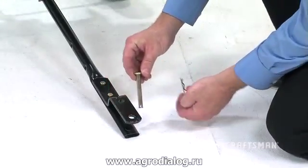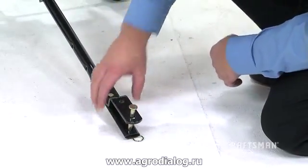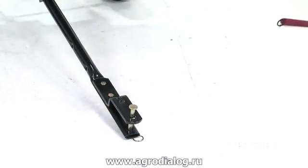Insert the hitch pin, Part J, into the holes at the end of the hitch bracket, and secure it with the hair cotter pin, Part I, at the end of the pin.